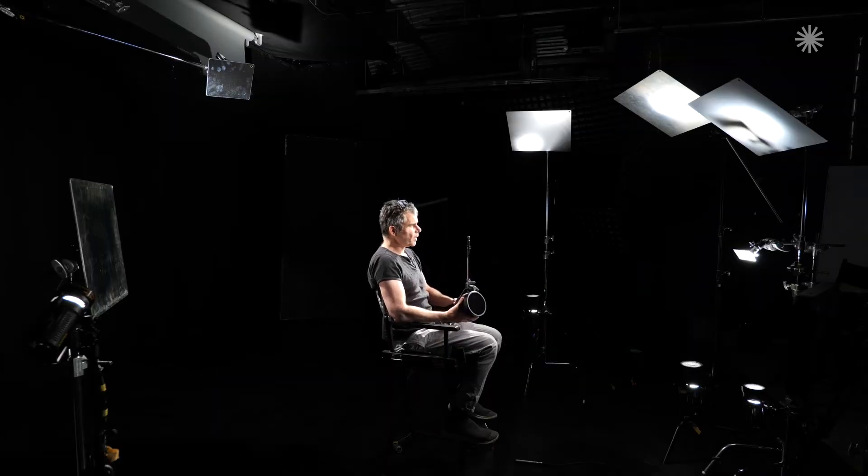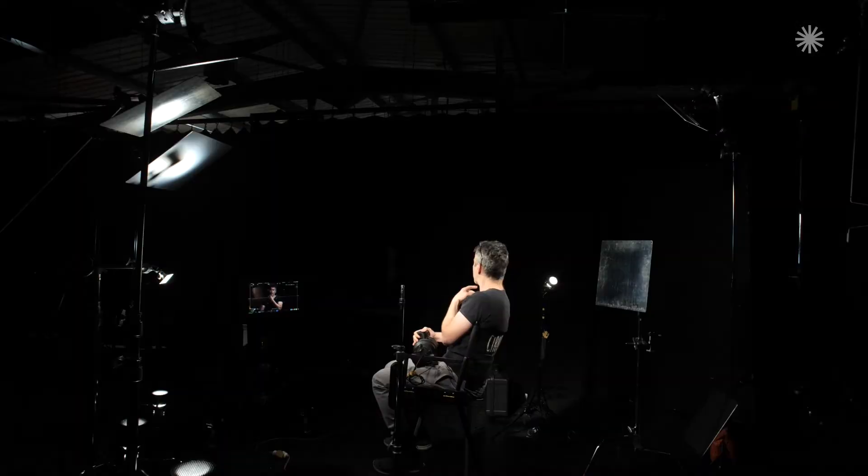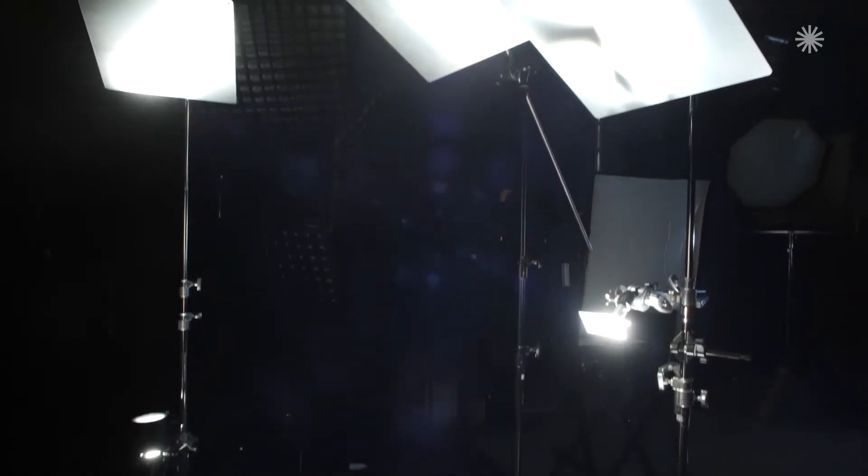The setup we have at the moment is a variety of 50x50 reflectors. We have a number 2 there, number 3 I think is there, and a number 4 is there. We have a backlight which I think is another number 2, and then we have this kick light that's just producing a tiny bit of sheen on my face — and that's a number 4. We've got DLH4s on the bottom of the stand firing straight up into them with the parallel beam adapter.